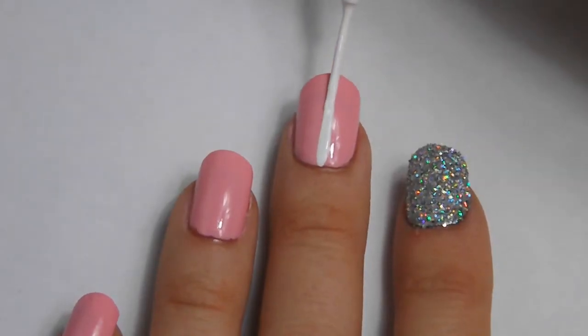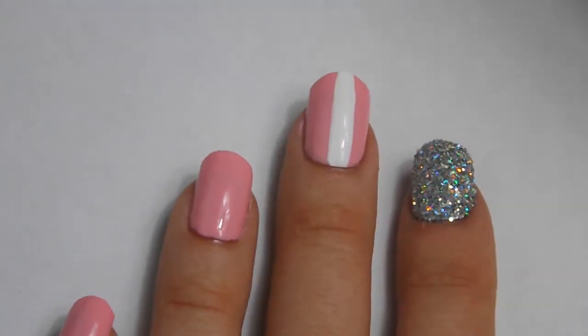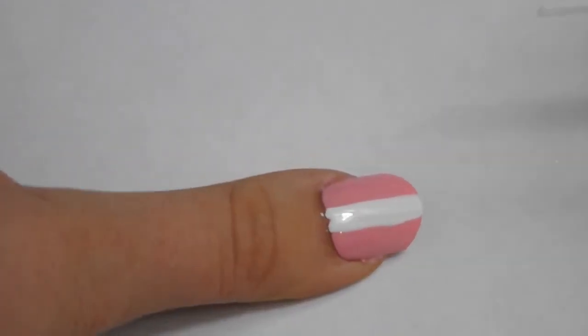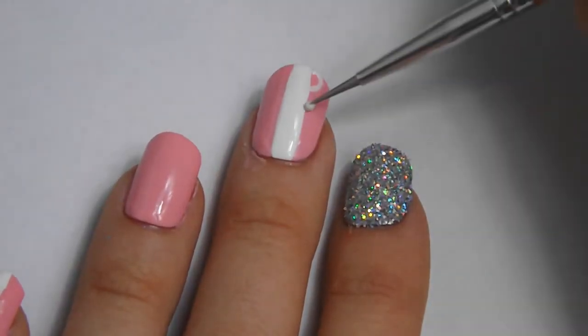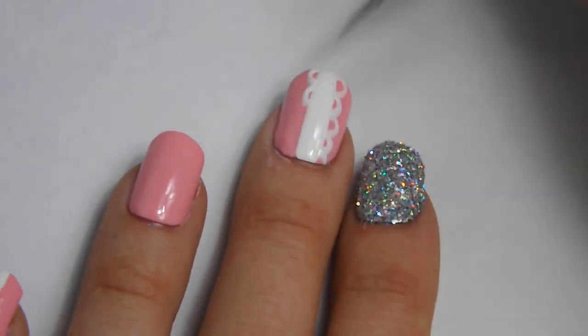For the lace design, use the striper and paint a thick line on your middle finger, thumb and pinky. Next, using the small dotting tool or a toothpick, draw small semi-circles on both sides of the line.